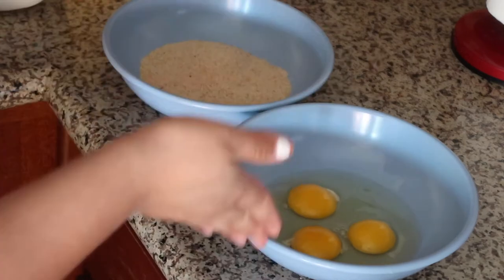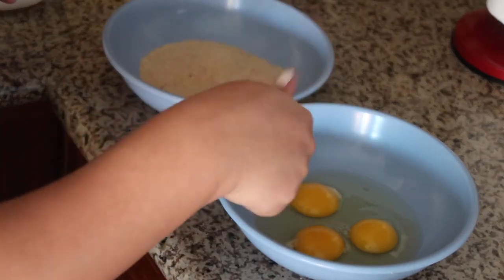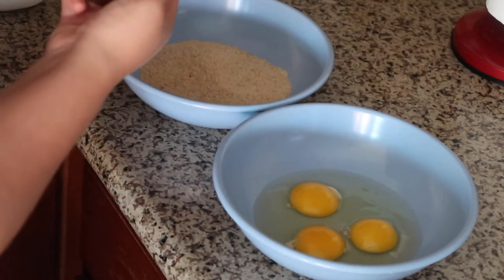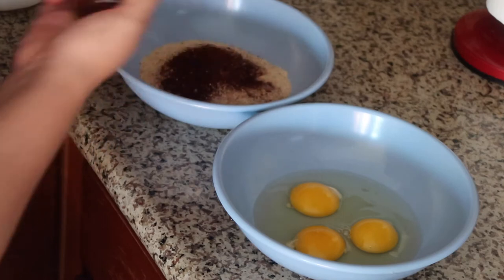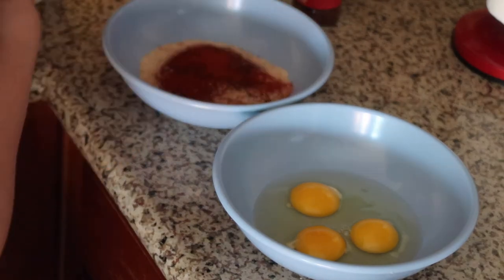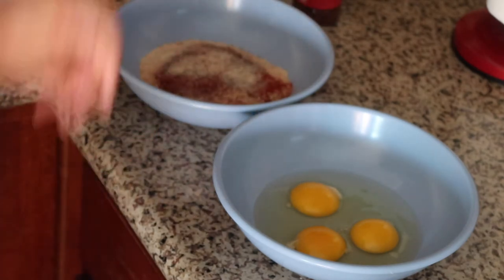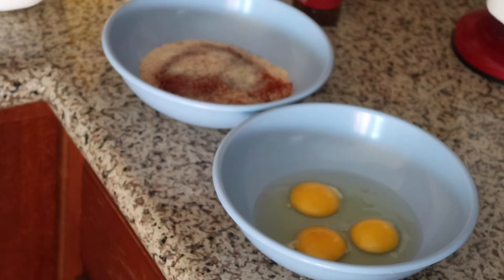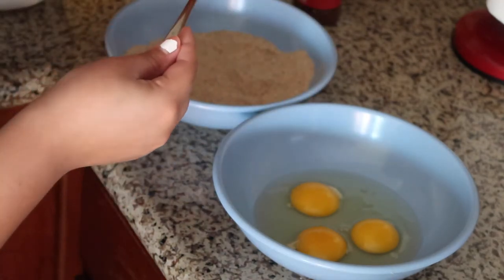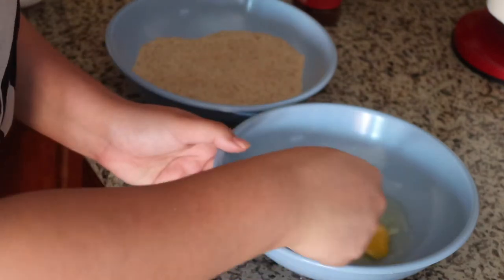Now's the part where our egg and breadcrumb mixture come into play. We're going to put three eggs in a bowl and whisk it together. Then in our breadcrumbs, we're going to put a little bit of chili powder — that was way too much — some paprika, and a little bit of onion powder. Mix it all together. Last time I also put a little bit of black pepper in there. Now we whisk our eggs.